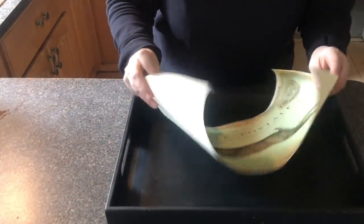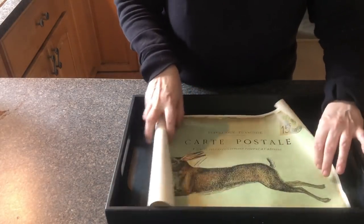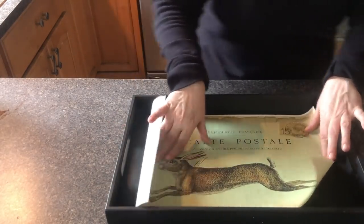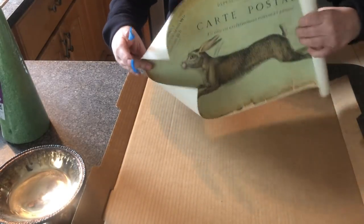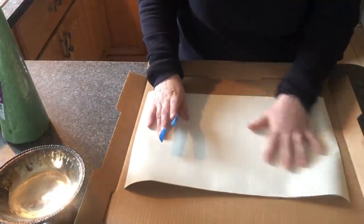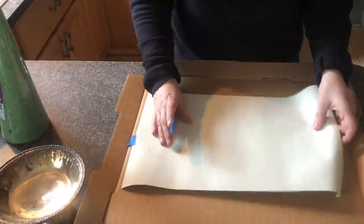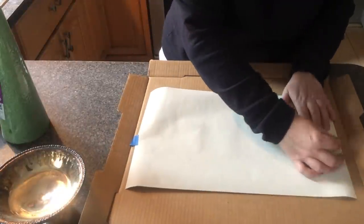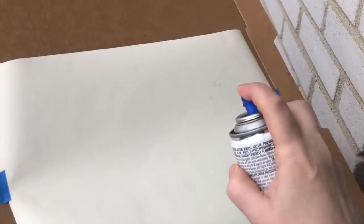But first, we're going to spray this with some clear coat, because that will ensure we have no bubbles when we place this down in here. So let's do that right now. We're going to take this print outside and tape it to a pizza box that I cut, using a little bit of painter's tape to hold it down. It's kind of raining and sleeting, so I'm staying really close to the house.